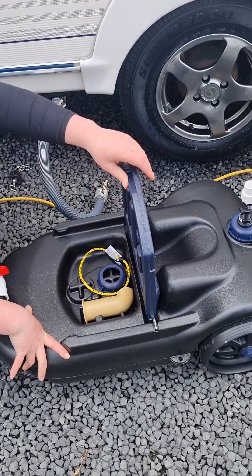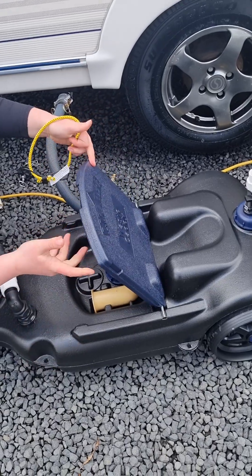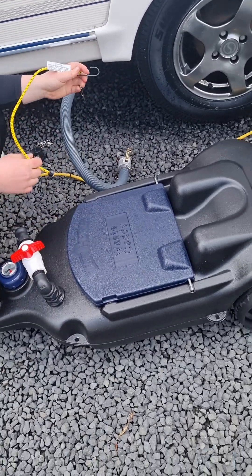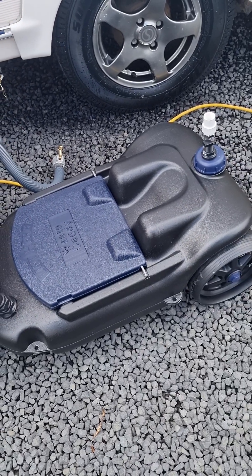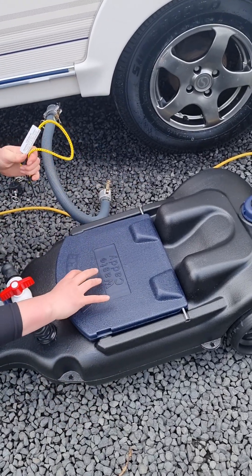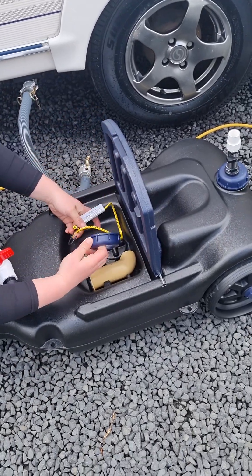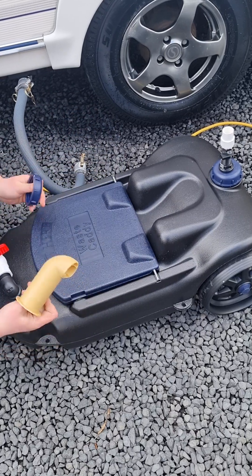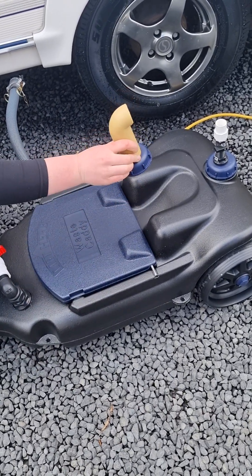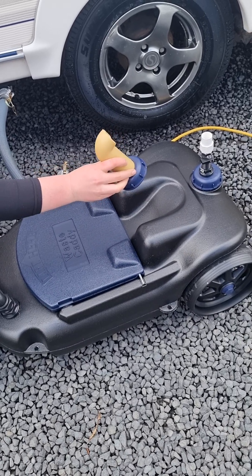Underneath this lid here, you've got a little bungee cord. This is for if you want to tie the caddy to the chassis or round the wheel to stop it rolling around in the wind. Or you can pop your toilet cassette on here, strap it in, and empty both at the same time. You also have a little cap and spout in here — once you get to the dump station, you can pop this on the end and it gives you a nice direct pour when you empty the caddy.